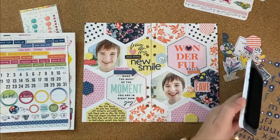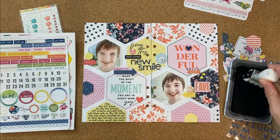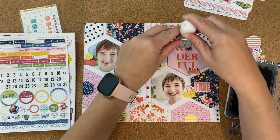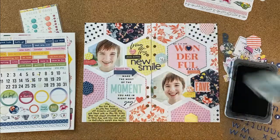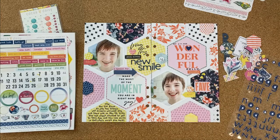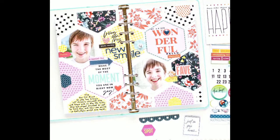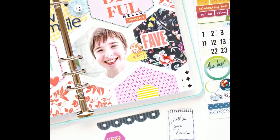The last thing I'm going to do is go ahead and add my date to it. I'm just going to stamp that up top on the little journaling card hexagon, and that will finish up my traveler's notebook layout using the afternoon tea kit. I will leave links to everything that I used in the description box below, including the memory planning step-by-step class. If this is your first time to my channel, I would love for you to become a new subscriber. Thanks so much for watching today and I look forward to seeing you next time.